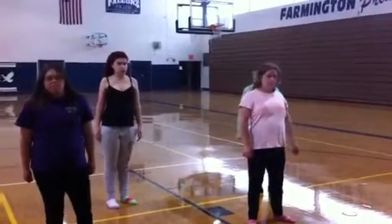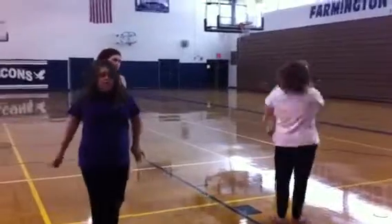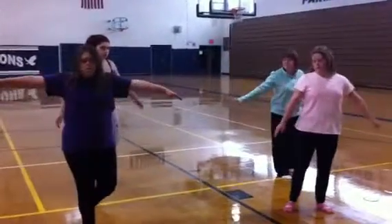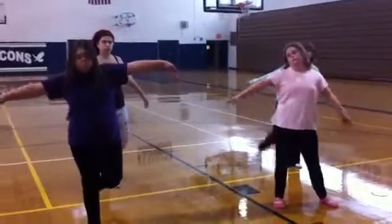And ready? Begin. Start with turning. And now balance. Holding. Back bend.